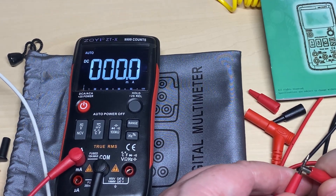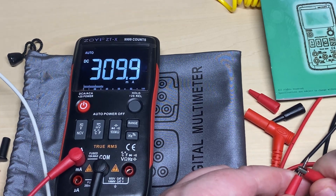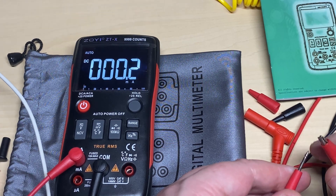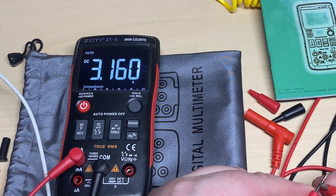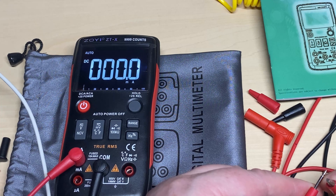Let's do a current test — I've got my current-limited supply on about 300 milliamps and it's reading current just fine. Let's crank the supply up to 3 amps. There we go — reading 3 amps current, no problem at all.